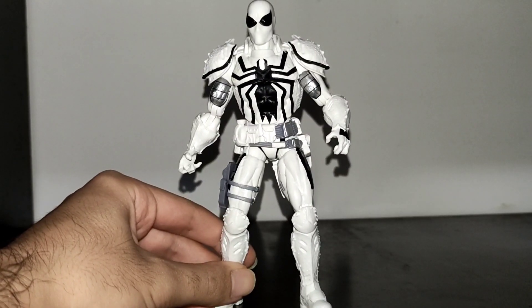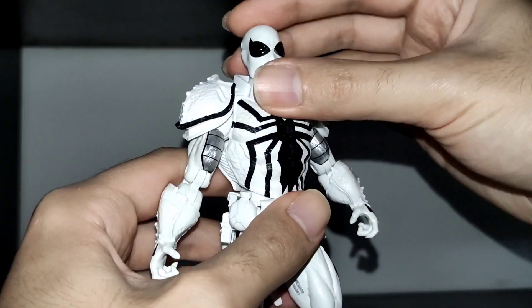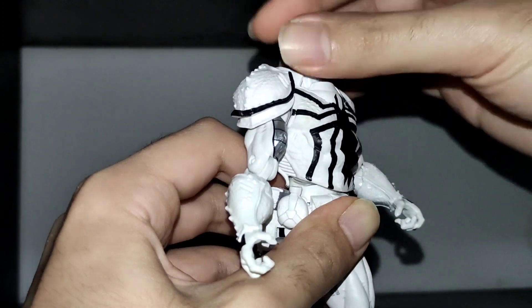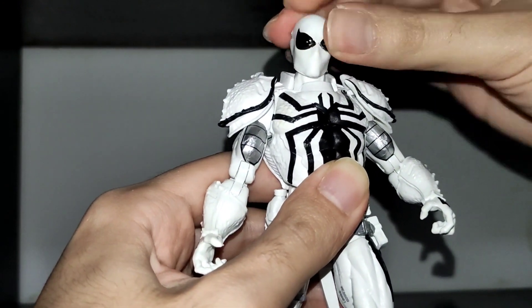Now let's talk about the figure's articulation, which unfortunately is his weak point. Starting with the head, which has a decent range up and down, can fully rotate, and has almost no tilt.